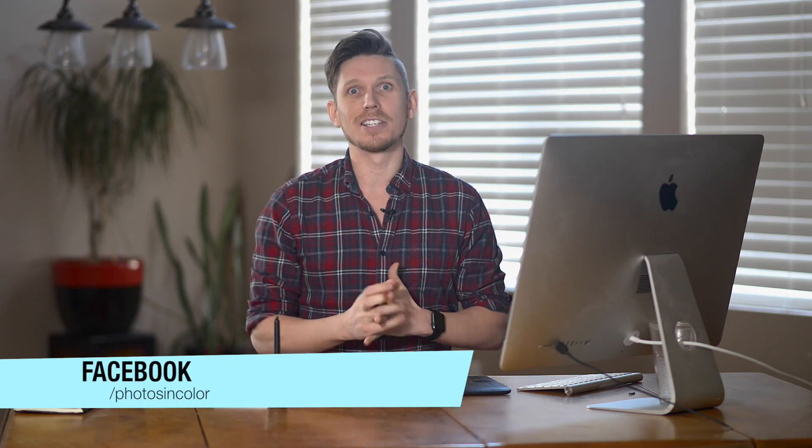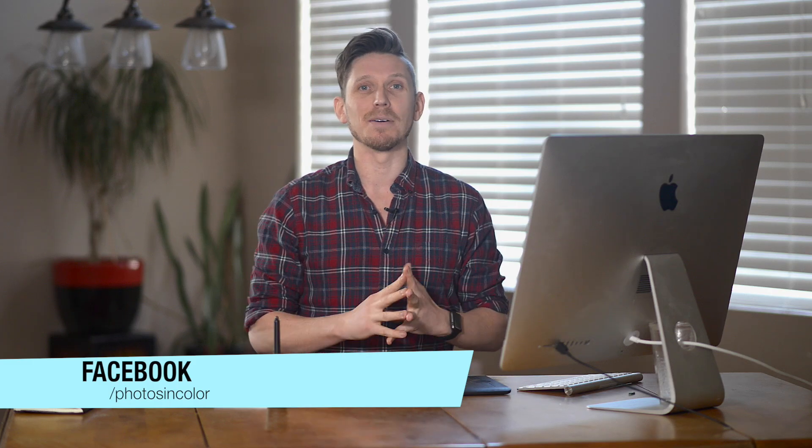Anyway, so today I'm going to be editing this photograph that was sent in by Achmed Malinger. I hope I got your name correct, I probably didn't. But remember, if you want me to edit one of your photographs, just head over to the PhotosInColour Facebook page and send me a message or post it on the wall. The community is starting to really grow and get really exciting now, so please just send it all in.